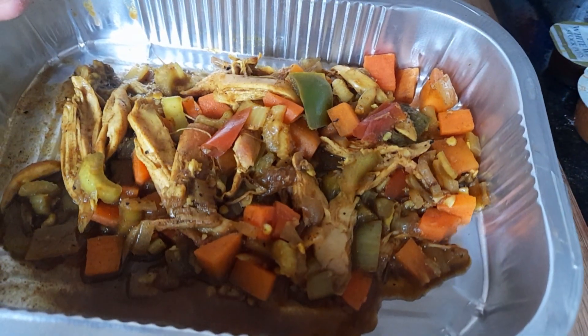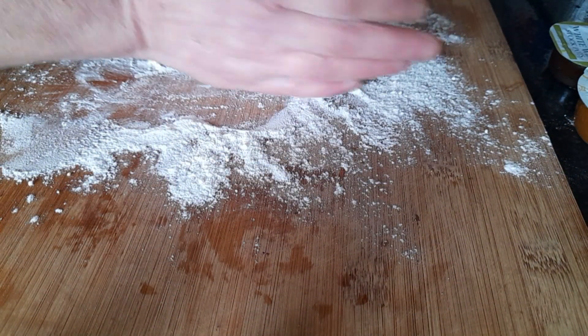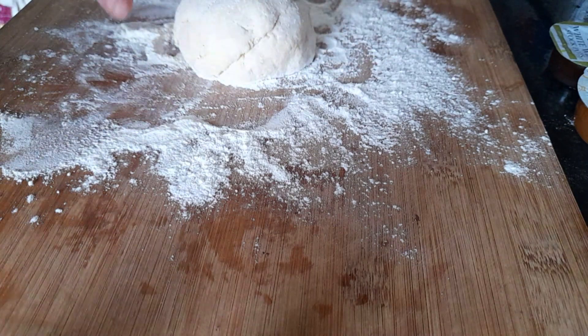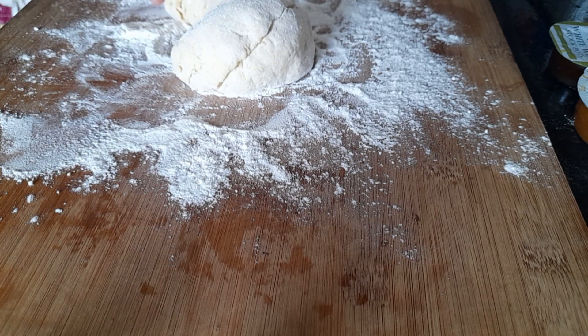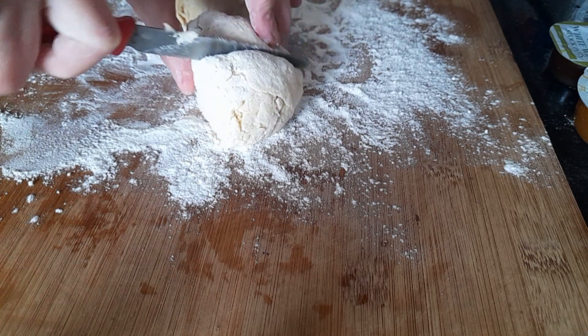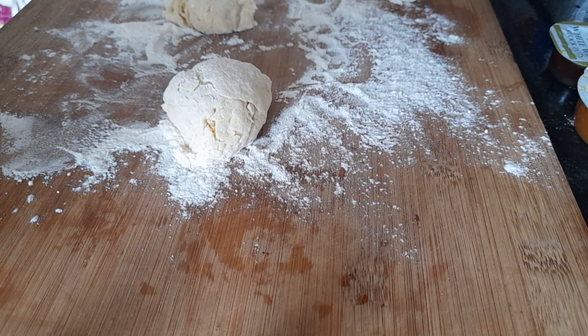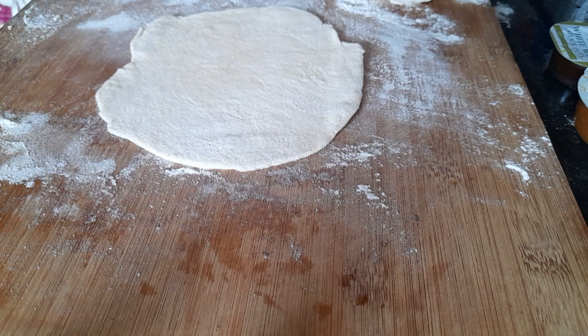I'm going to make bakes. I'm just going to cut my dough into four, roll it out, and I'll show you what I'll do next. As you can see, I've only done small ones — I only want to do small ones. So I'm going to add some of this filling just to one side.